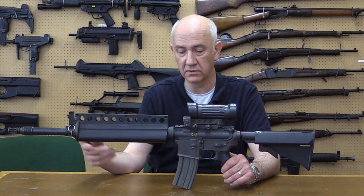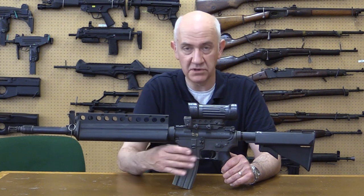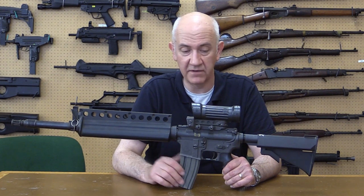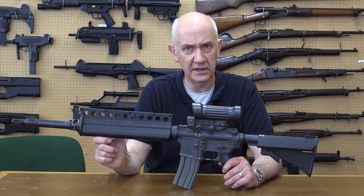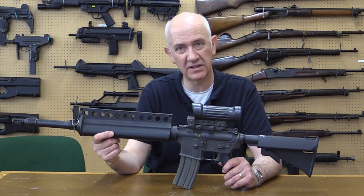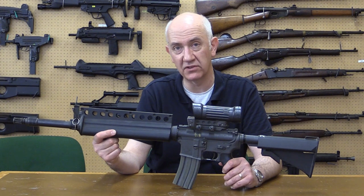Another part of the Colt entry was that they used a lot of off-the-shelf parts. You can see the M16A2 lower, which interestingly does away with the three-round burst and goes back to safe, semi, and fully automatic. The upper receiver is one of the first upper receivers to incorporate a flat top and a Picatinny rib for mounting optical sights or a replacement mechanical sight.